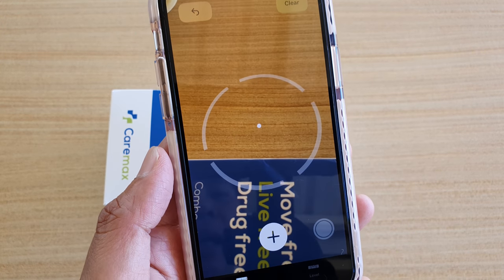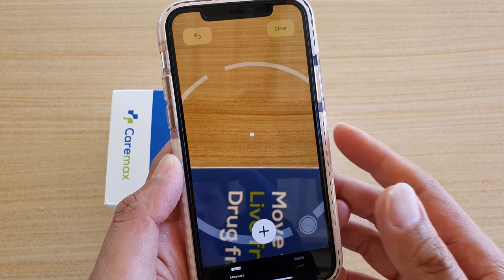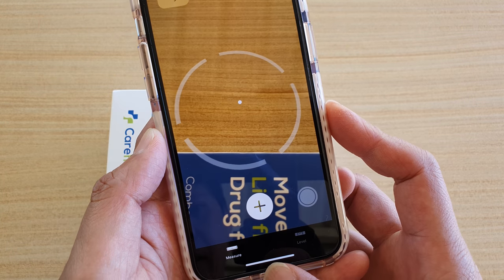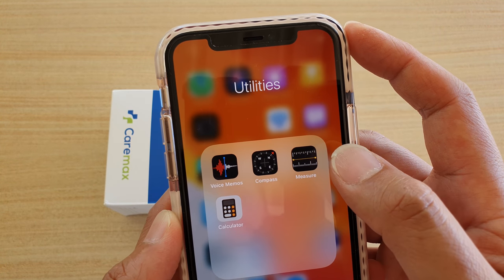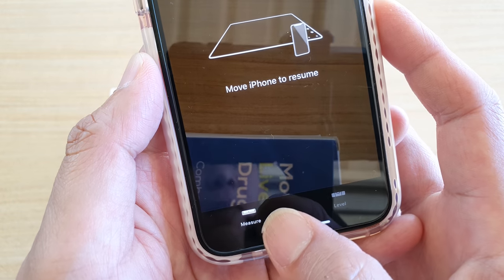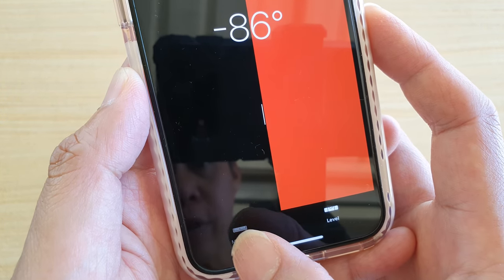In this video we're going to take a look at how you can use the Measure app on your iPhone, or the iPhone 11 or 11 Pro, to measure something. First, let's go back to your home screen and then tap on the Utilities folder. Next, tap on the Measure app. In the Measure app you can choose Measure or Level, so we're going to choose Measure.